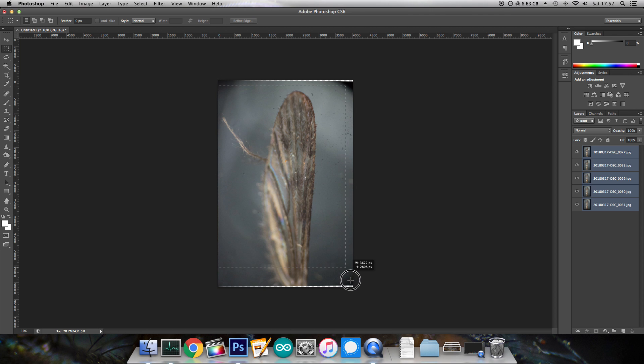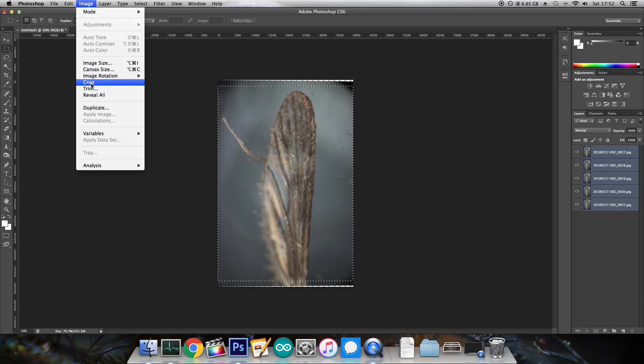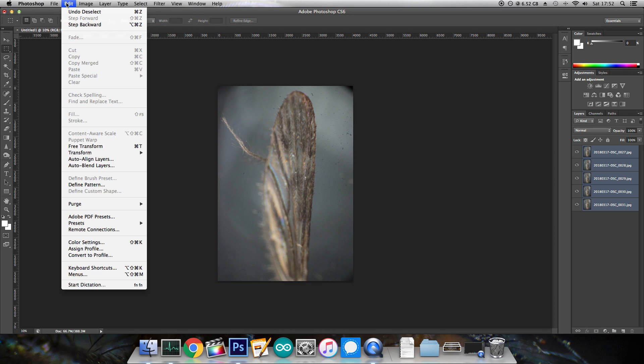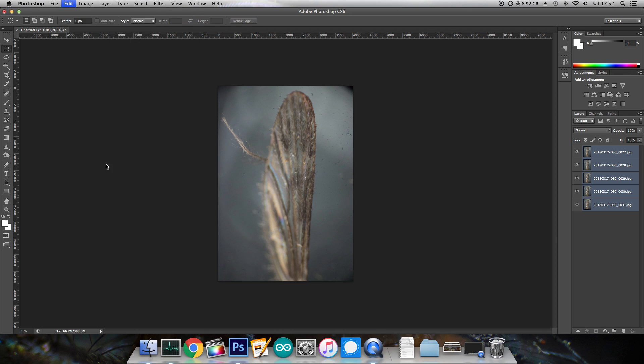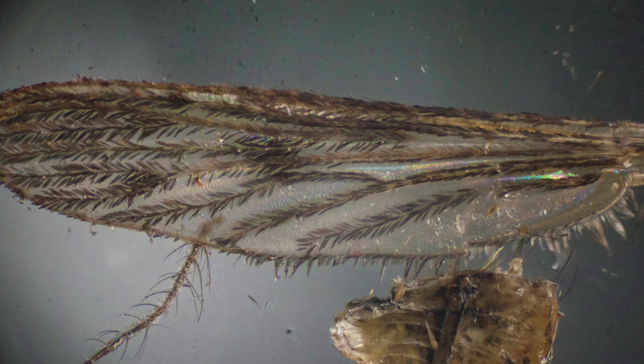Most of the time, this warping leaves empty edges, so I like to clean this up by using the Rectangular Marquee tool to select a nice area and then crop the photo. Then with the layers still selected, go to Edit, Auto Blend Layers, and then click OK. And that's it — that's all the work done. Let the computer think, and in a moment out pops a usually stunning, fully focused image.